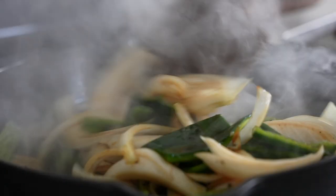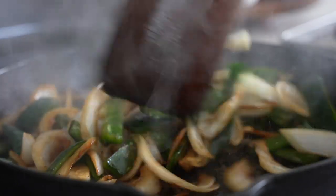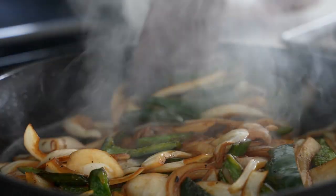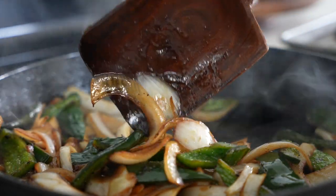Add about a tablespoon of soy sauce, Worcestershire sauce, or vinegar — something to give some umami notes. Cook those for maybe four to five minutes until the onions are just starting to turn translucent and picking up some color around the edges. Then transfer those to a bowl and set them aside.